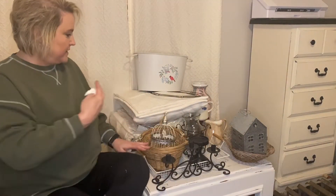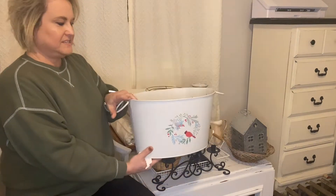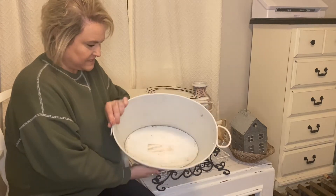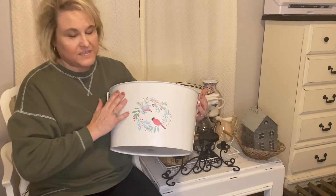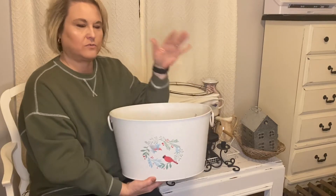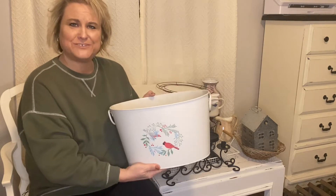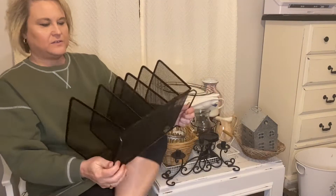So all this stuff came from mama and Allison, so I'm not totally sure about everything that's here. This is a big tin — I don't know what mama had in it, maybe some floral. I'll probably give this a new paint job and a new transfer. This would actually be a really good basket for a big lavender arrangement, and I have tons of lavender, so I might do that with this.